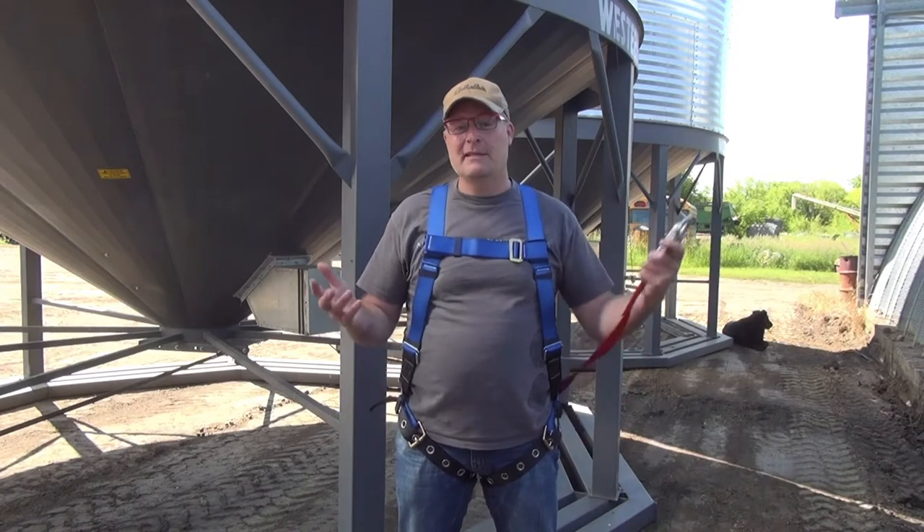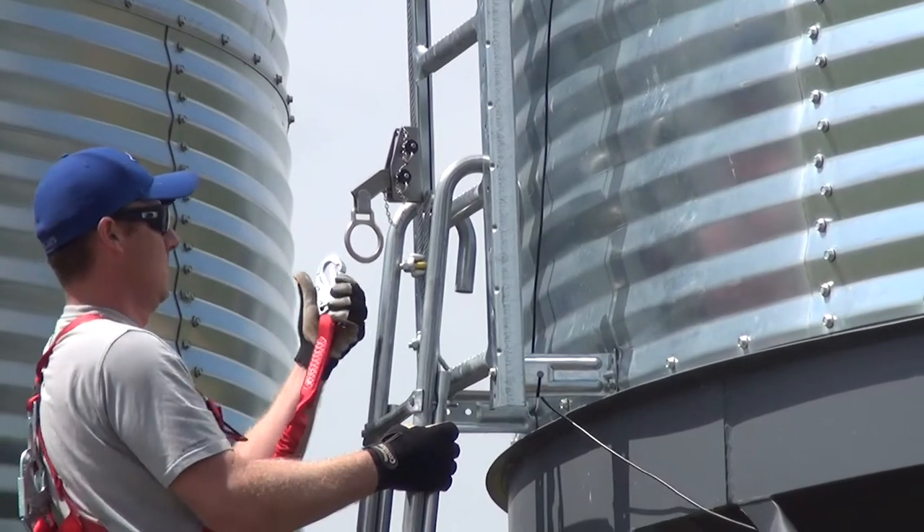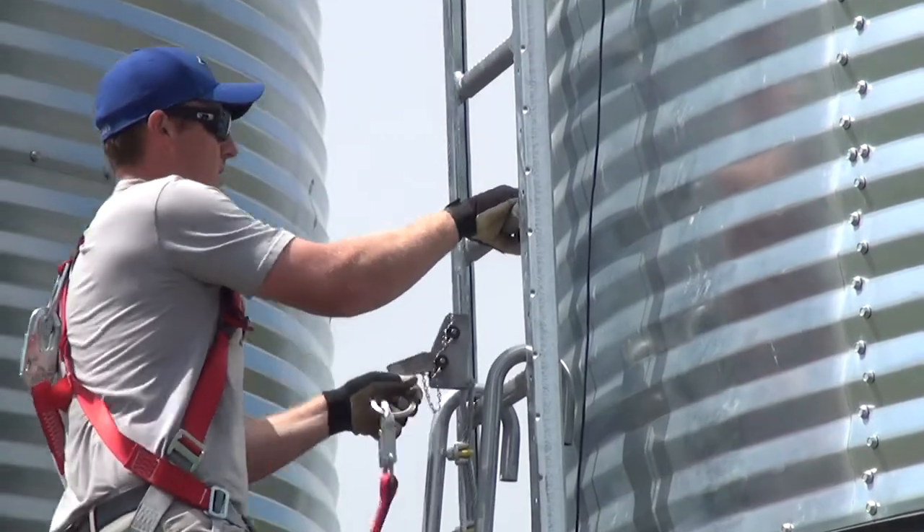Speaking to simplicity and ease of use: if you can snap this carabiner to the D-ring on a wire rope grab, you're using the system, because then it just moves up and down with you as you move through the system.